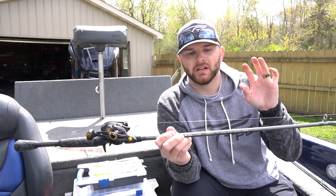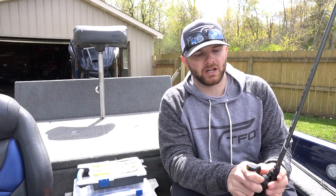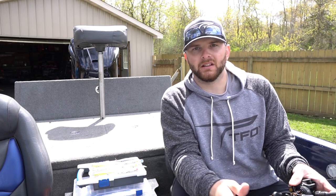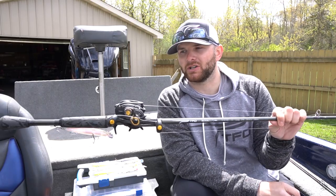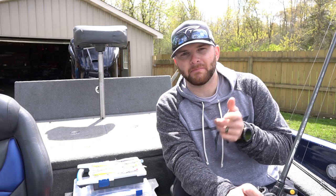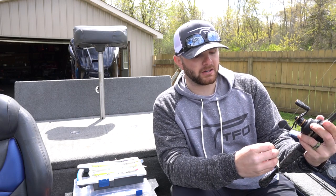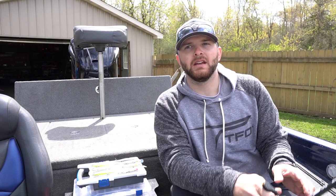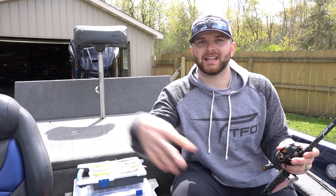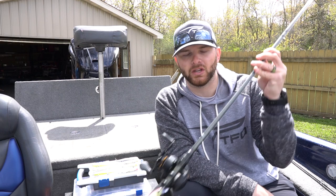If you're new to jerkbait fishing, I'd recommend something between six-foot-nine and seven-foot long for a rod. Medium power is that ideal power because it gives you the ability to fish that jerkbait for a long time without overworking the bait, and it keeps those fish pinned on a light treble hook. I'm using a TFO Tactical Elite seven-foot cranking rod. The reason I like it — it has a really short handle which lets me work the bait effectively, and it has a soft tip. That soft tip is really important for keeping those fish pinned and getting maximum action out of the bait. Too fast or too stiff a rod will overwork the bait and not allow that natural darting action, so you want something with a slightly softer tip.